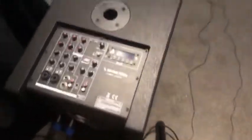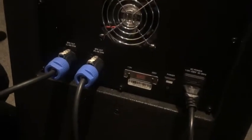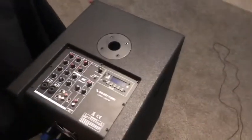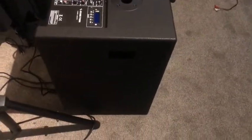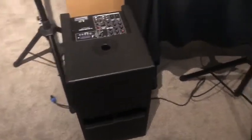On the back you've got your power button, AC cord, inline fuse, and two Speakon cable outputs — which are included — to run out to your arrays. There's also a cooling fan on the back. The fan is nice; it's not very loud at all. You also get handles, making it easy to carry, and I believe there are feet on the bottom as well. Very nice sub overall.